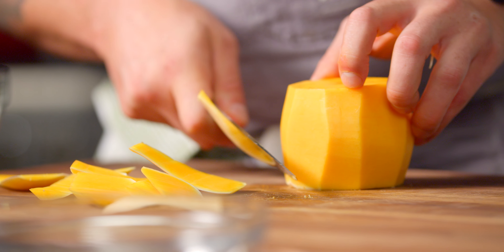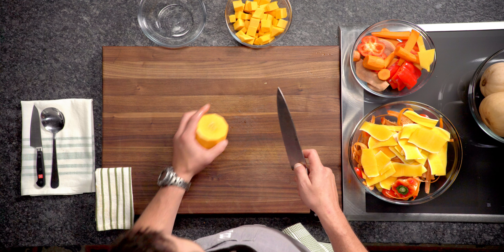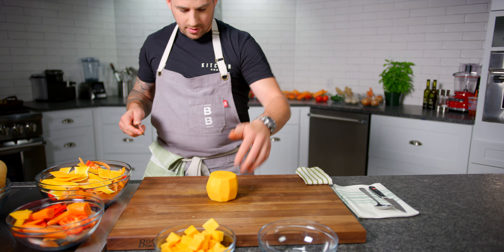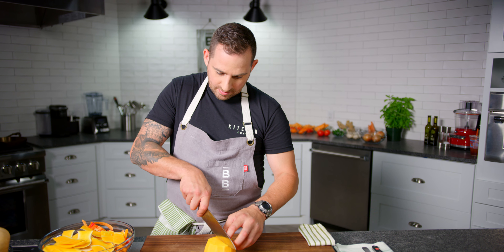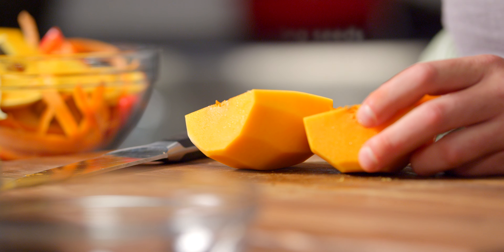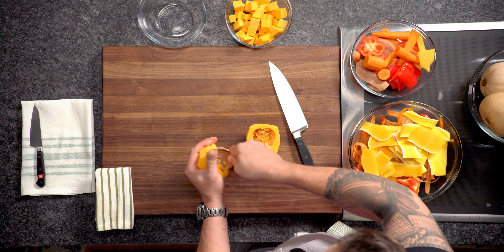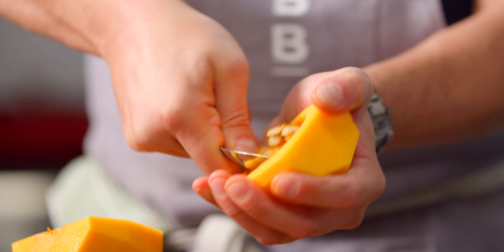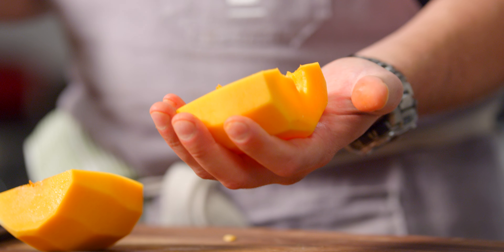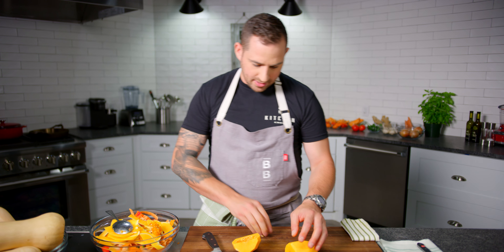I'm gonna give you a quick trick on getting them out in one shot. Let's just clean up the edges — set it down, we're gonna cut it right down the middle. Here we have the seeds, so I've got a nice big spoon and I'm just gonna dig that in, scrape right on the edge all the way around. Seeds out — there we have it, deseeded.